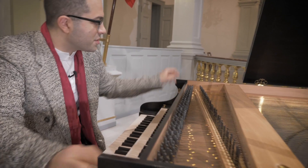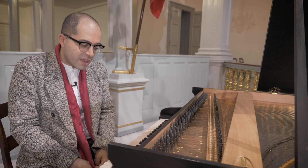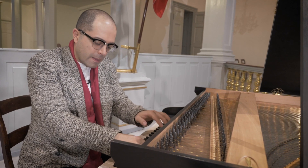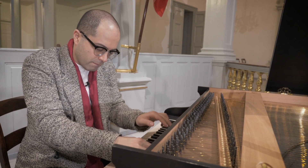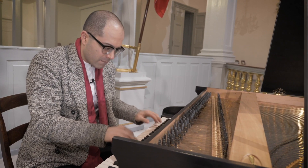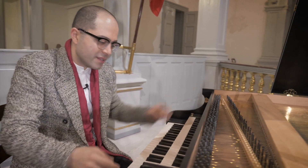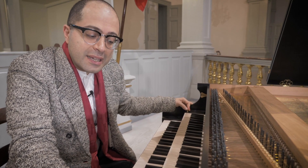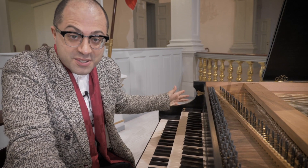When combining the registers I can also contrast loud and soft. For example, you can have that contrast between the different register combinations, and it offers a lot of variety. The thing to keep in mind is to be very careful about what you use and when — otherwise it gets to be too much.